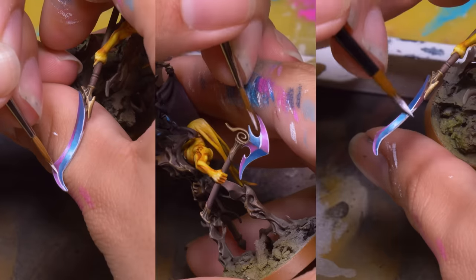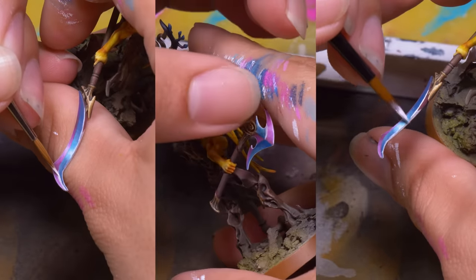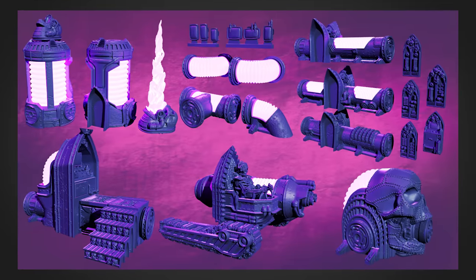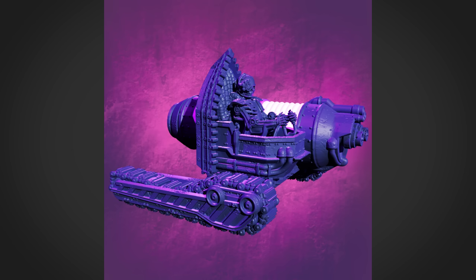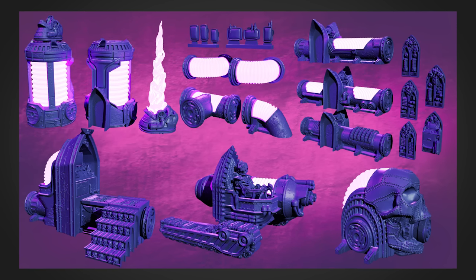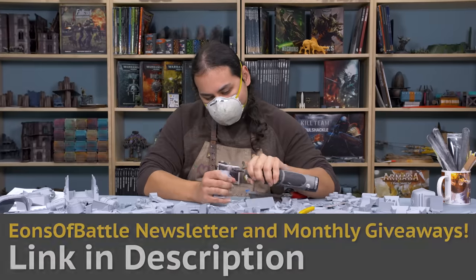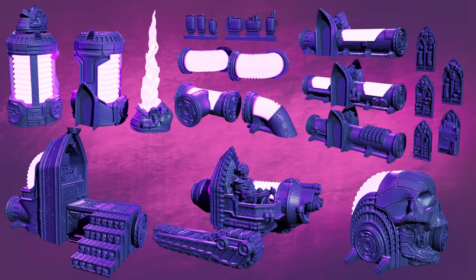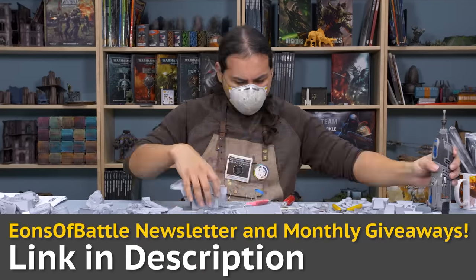And you know what else always tells a story? Our Patreon. We have monthly terrain packs. This month is the Plasma Pipes — a totally tubular set of power pipes, plants, generators, and robo-skeleton workers. With magnet slots, this energetic set is ready to criss-cross a battlefield. And if you always want to be up-to-date on the goings-on at Eons of Battle and be entered into our monthly giveaways, this month we are picking three followers to receive this month's terrain. Follow the link in the description to sign up to our newsletter.